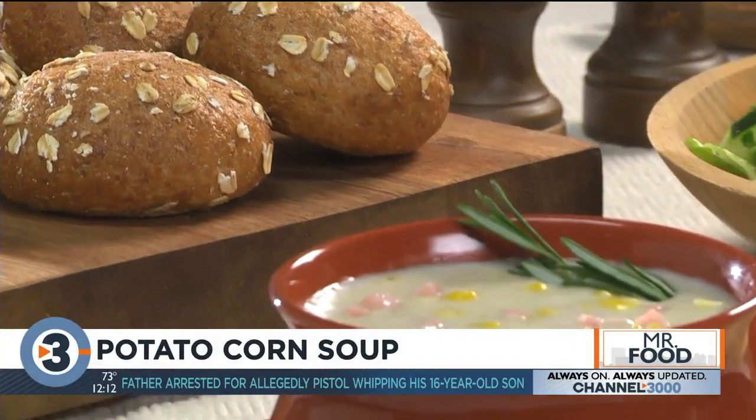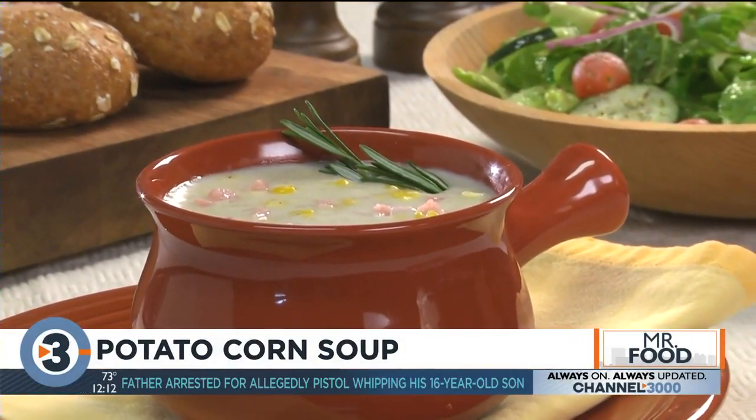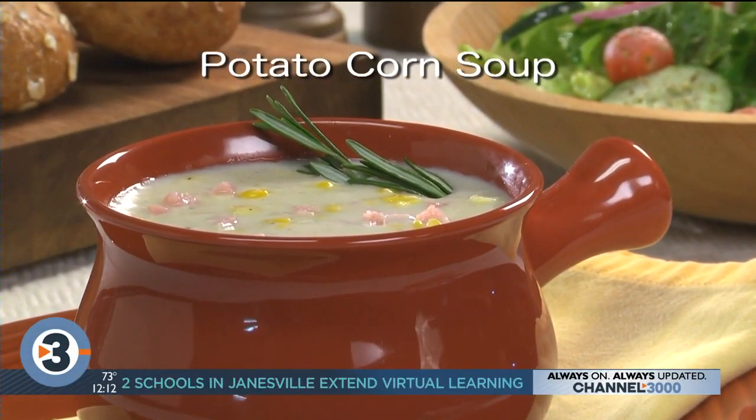A few more minutes and it's time to ring the dinner bell. Maybe serve this with some crusty bread and a salad and you've got a nice change of pace dinner that's weekday friendly. I do hope you'll go online and get the recipe for our potato corn soup — it's one of those recipes that you'll probably end up putting in the front of your recipe box since everybody loves it.